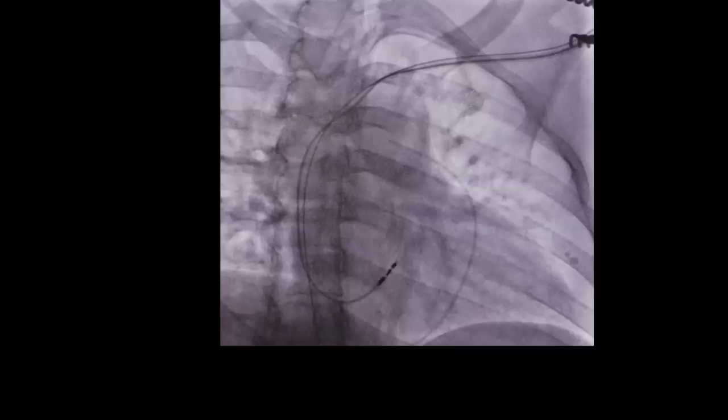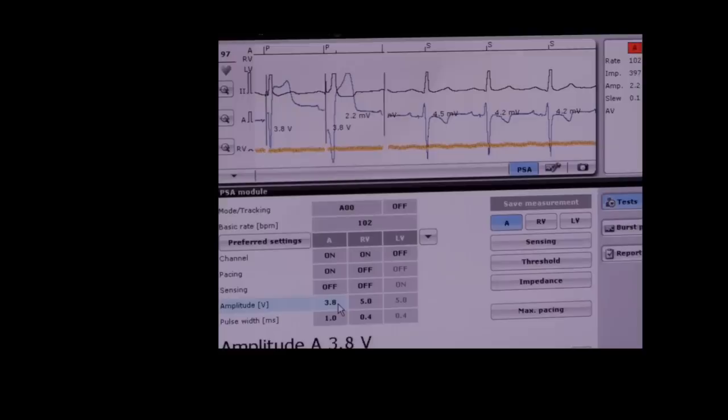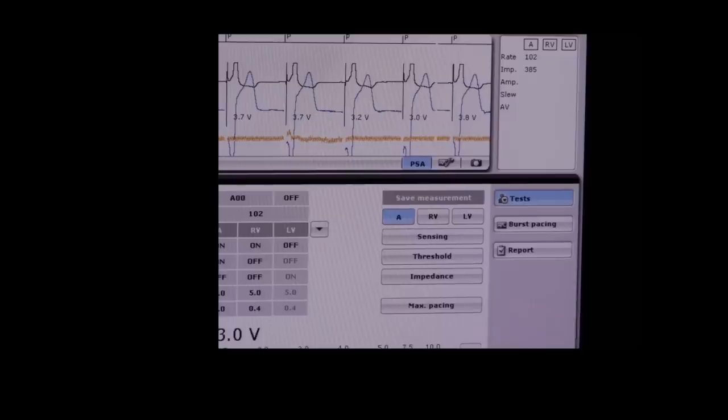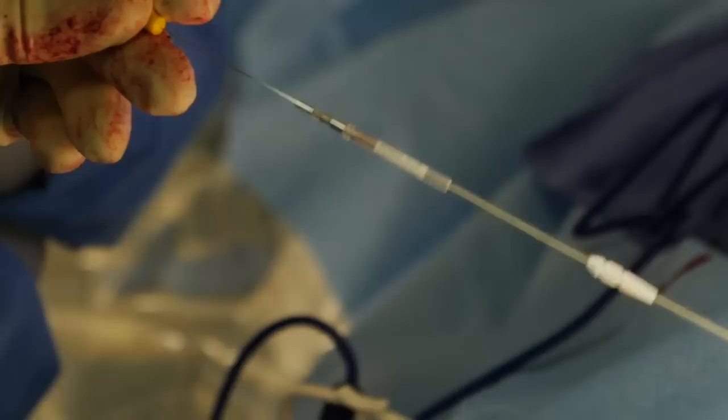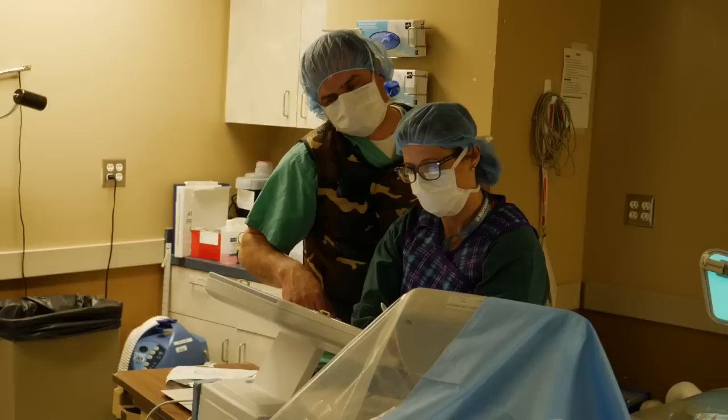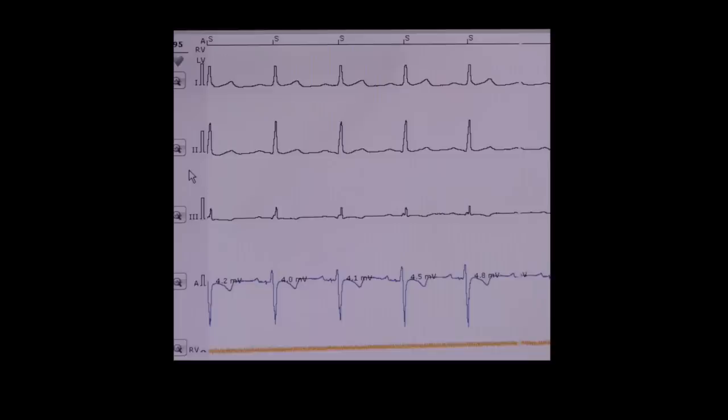The bottom blue line is us recording from the heart. We see that the conduction system signals are there. Pacing confirms we can pace satisfactorily from that location. Having confirmed the good lead characteristics, we extend the set screw at the tip of the lead, securing it into the heart muscle. That inner stylet is carefully withdrawn as we put just the right amount of slack on the pacing lead. There are our device reps helping us with lead characteristics, and there again those beautiful conduction signals from the start of the procedure.